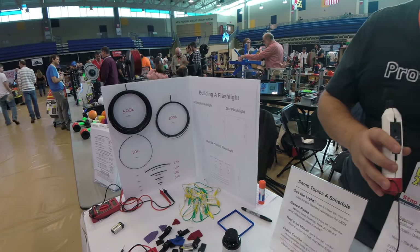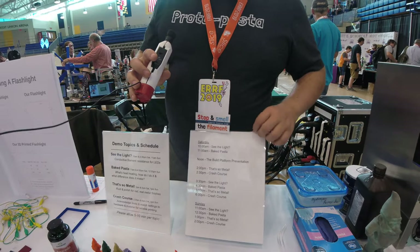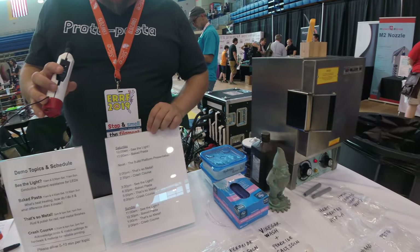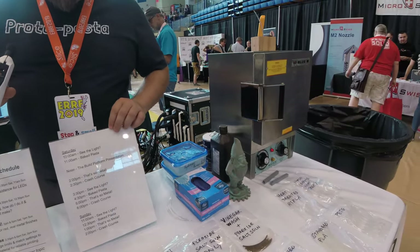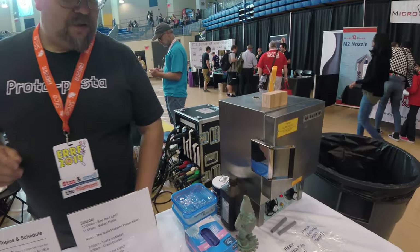The demonstrations are at various times throughout the day and last about five to ten minutes each. They've been going pretty well — some people are getting really good information.